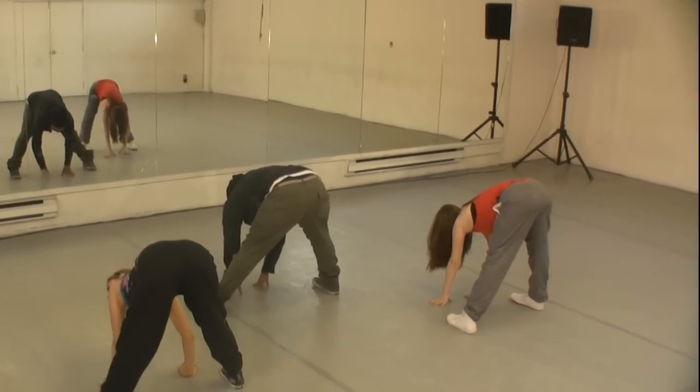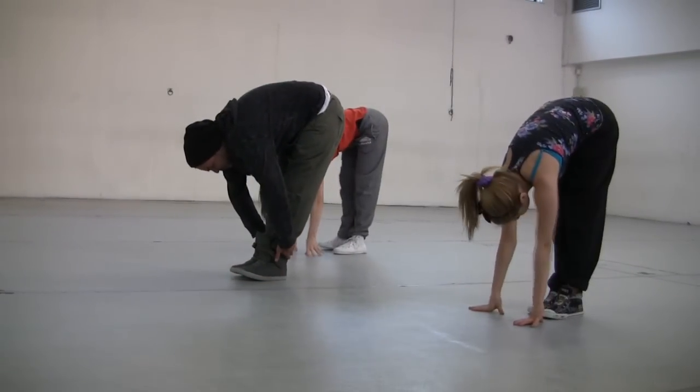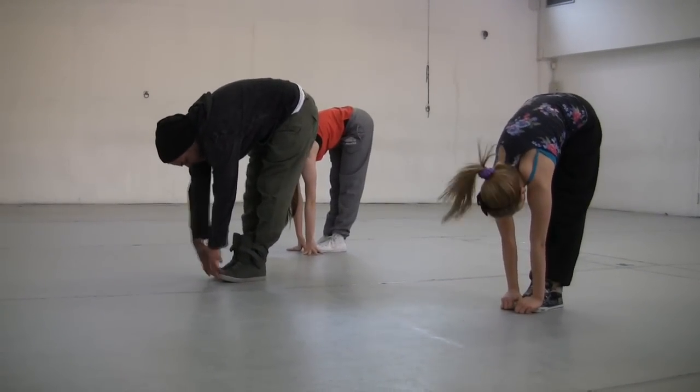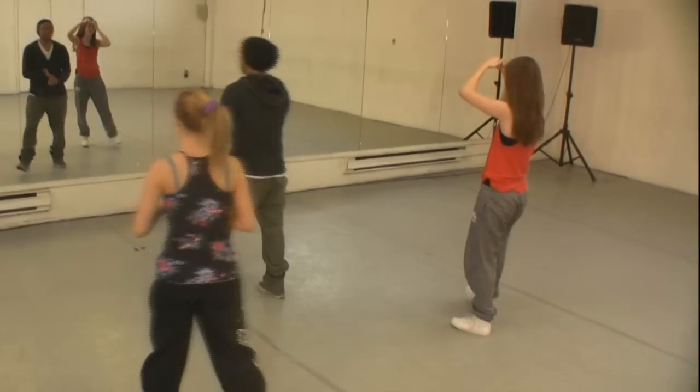Relax for a second. Bring those feet together, stay right there. Touch your toes, keep those knees straight. All right — there we go, we're done! You guys ready to dance?